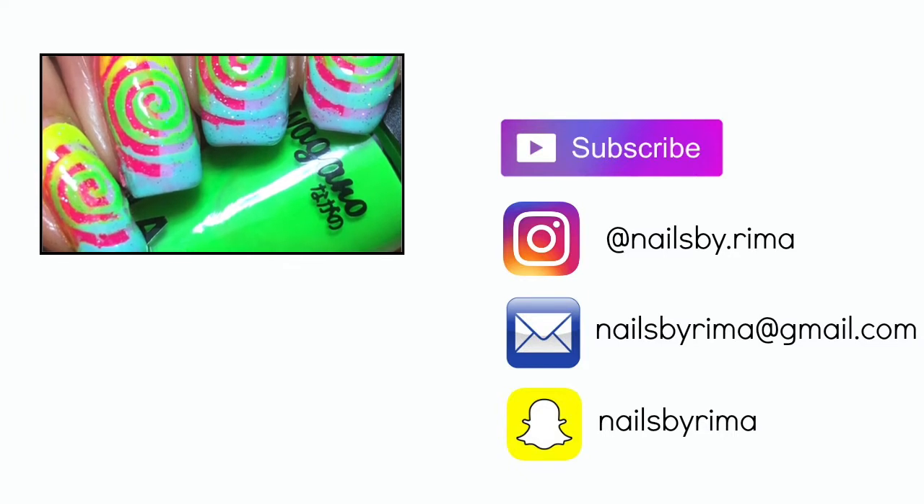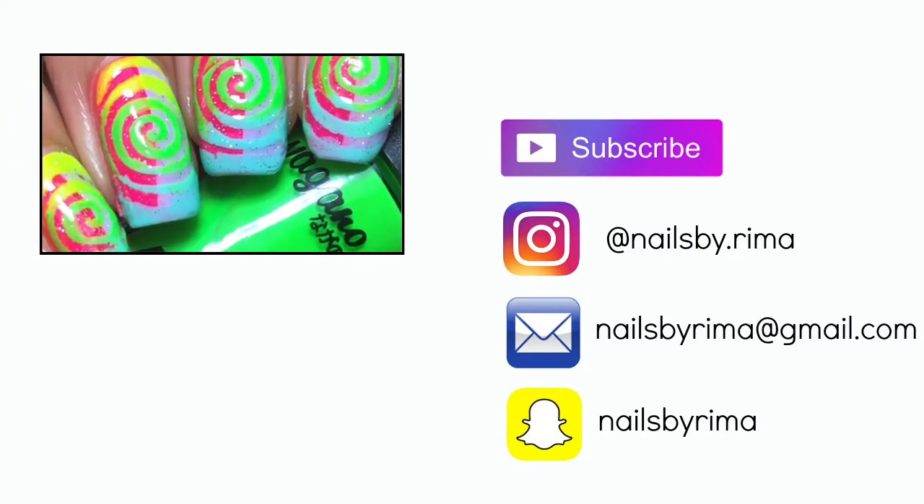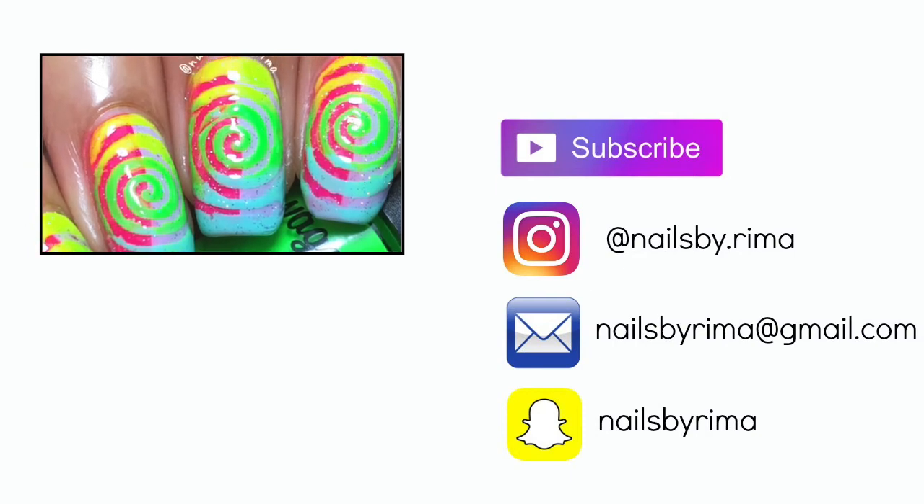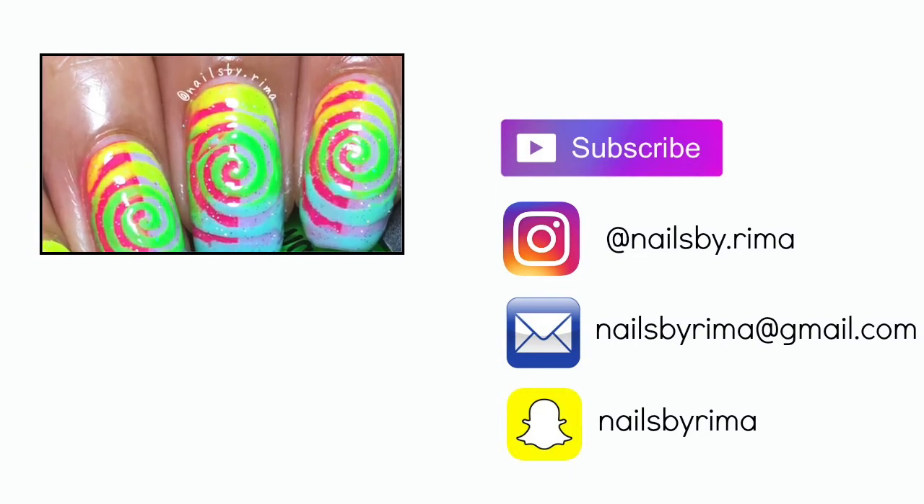But thank you so much for watching this video, and I really hope you liked it. Check out my Instagram and add me on Snapchat! If you liked this video, give it a huge thumbs up, and maybe you can subscribe if you wanna. Thank you! Bye!